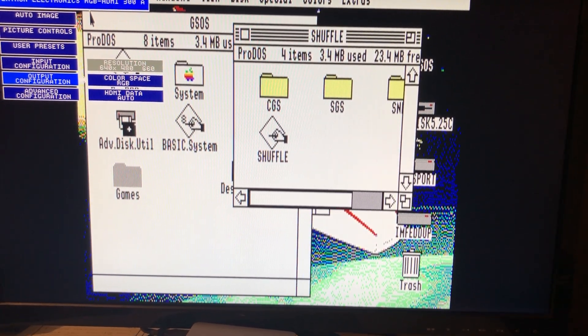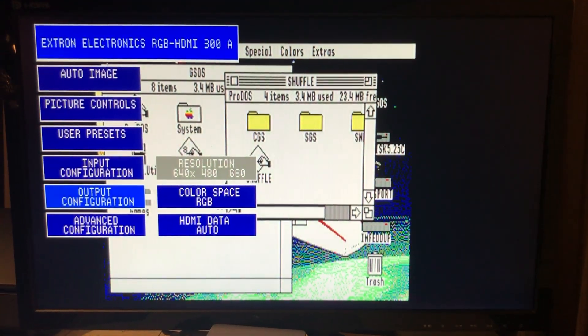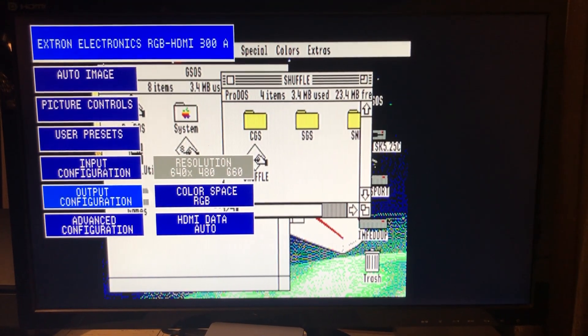It is also compatible with 4 by 3, so if you're using a real VGA monitor you can lower that down. Anyway, I hope that was interesting — thank you.